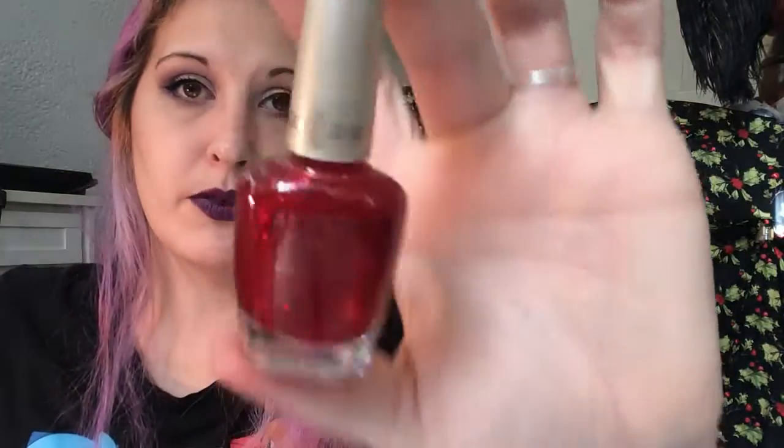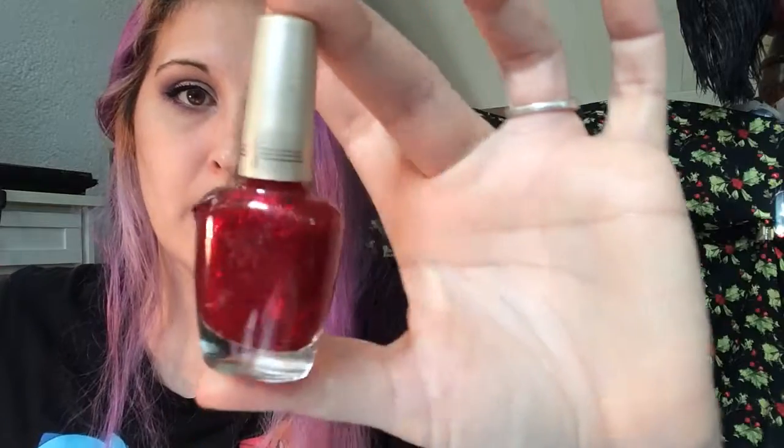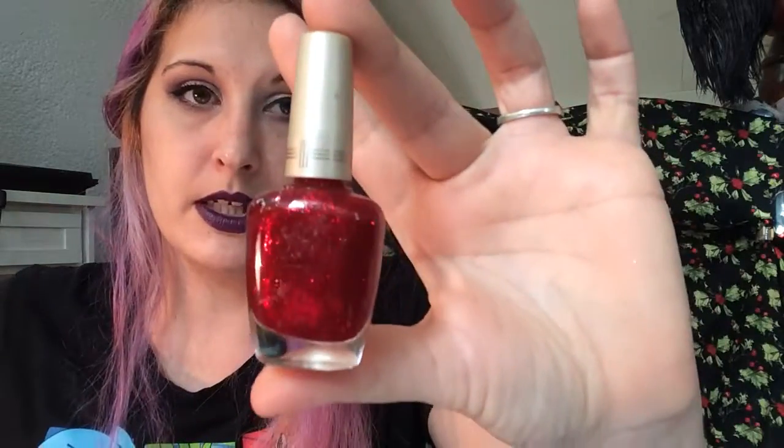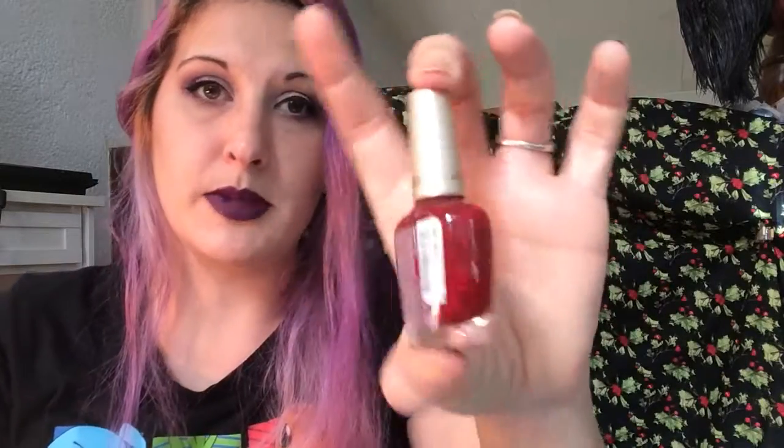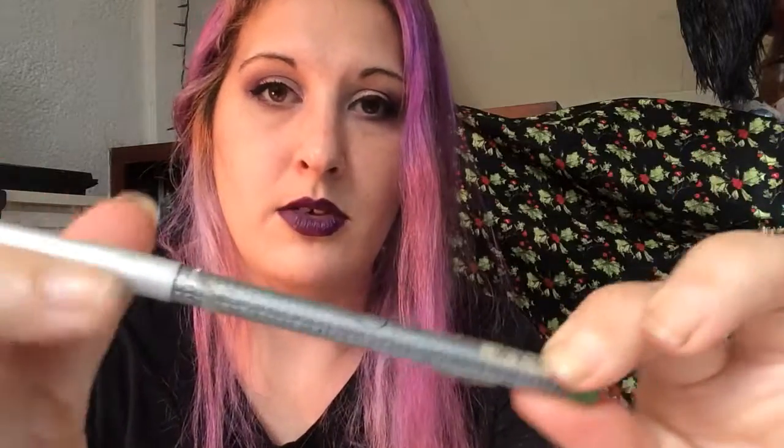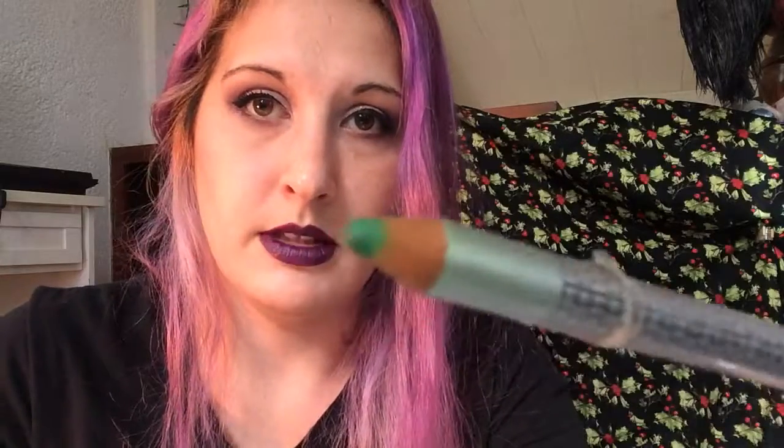For Ruby, I chose this Milani nail polish — who knows how old it is because the name is worn off — and it is in Ruby Jewels. So that is for July. For August, August is Peridot, and I chose this Hot Topic Green Glitter Liner.